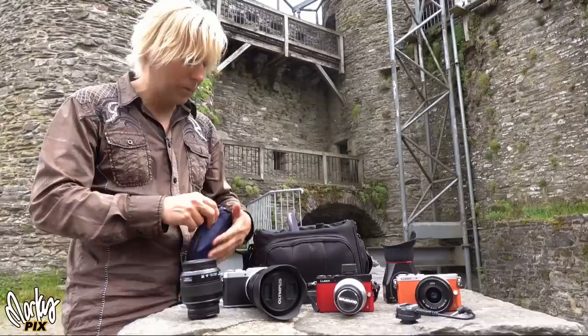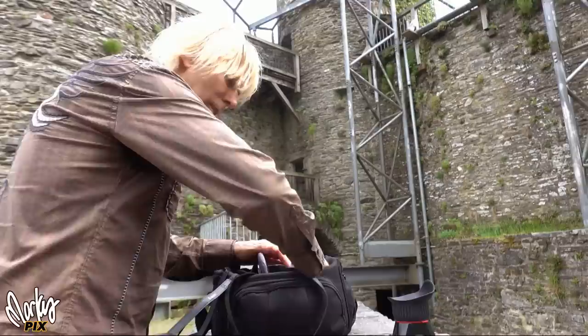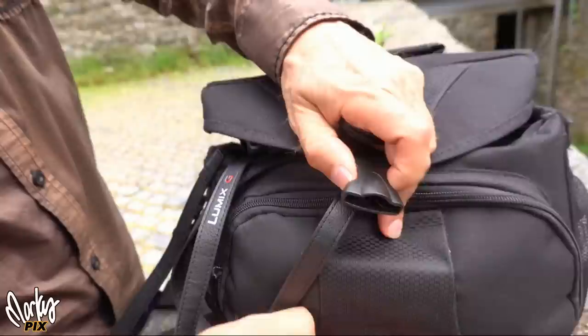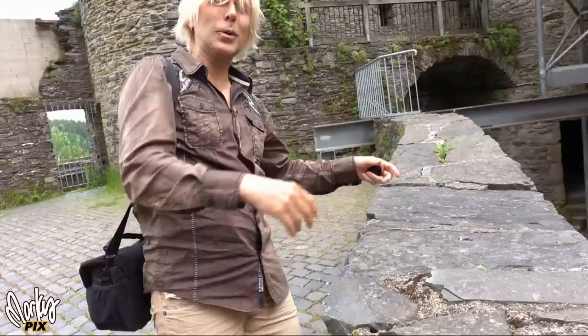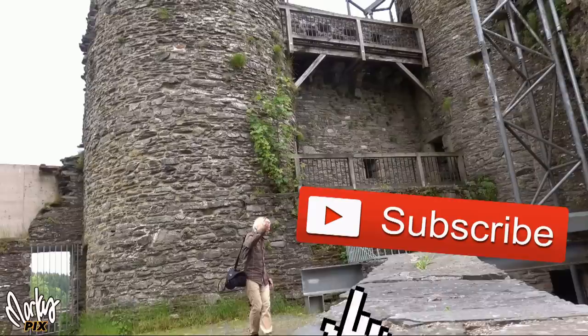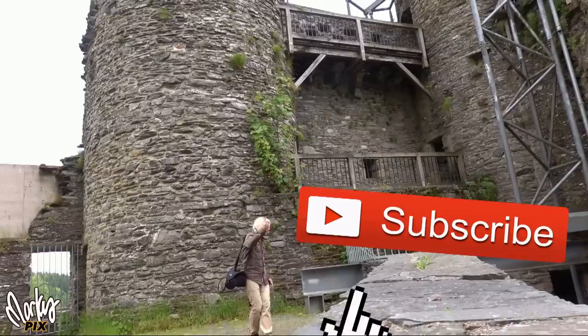So all these cameras go into this little bag. Look at this — they all fit right in there, and it doesn't weigh much at all. I'm good to go — a tourist having fun with my Micro Four Thirds. I hope this inspired you and hopefully you'll be having some fun taking pictures on your vacation. See you around next video.